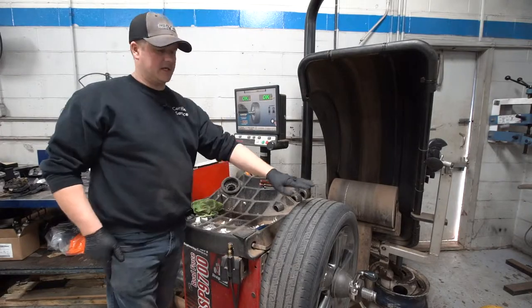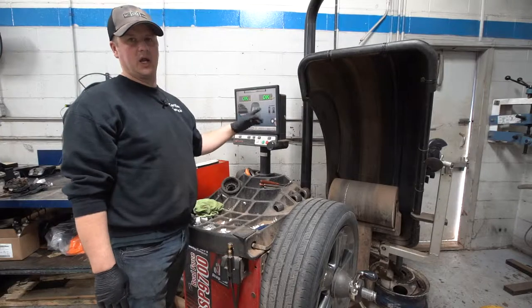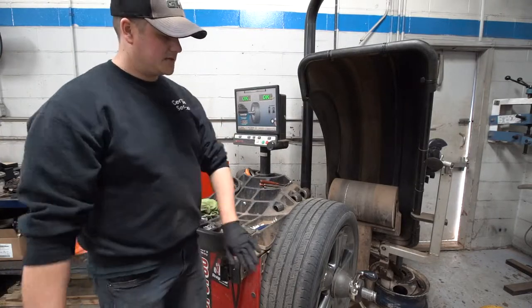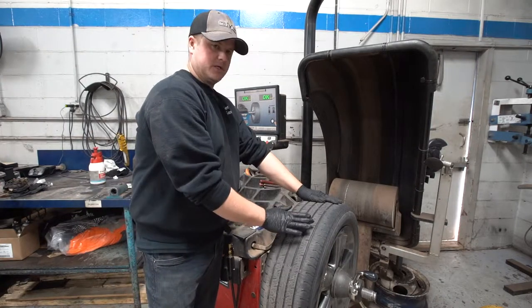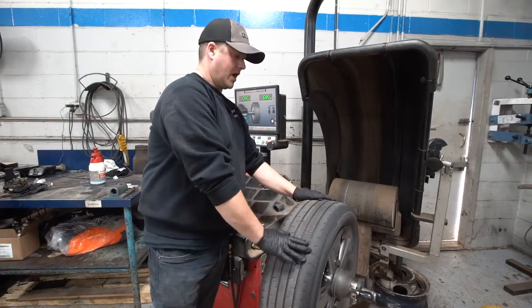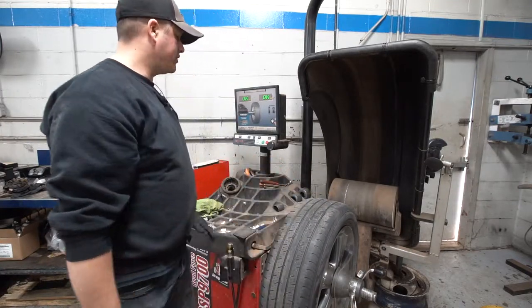One thing the machine also asks is where we're putting the wheel on the vehicle, so we select that position once everything is done. What it did was ask for a quarter ounce of weight because exactly 180 degrees on the opposite side of the tire it was a quarter of an ounce heavier on that side.